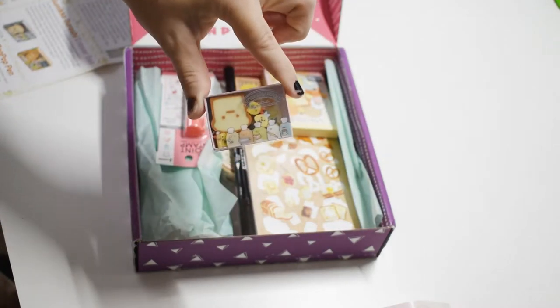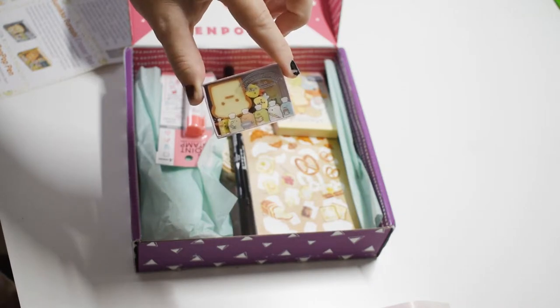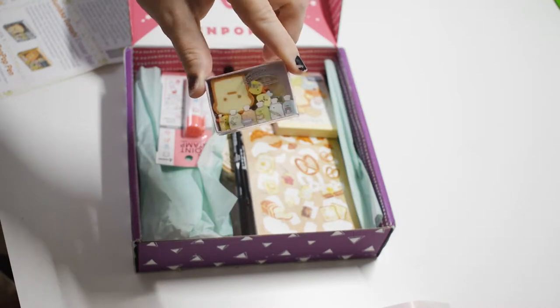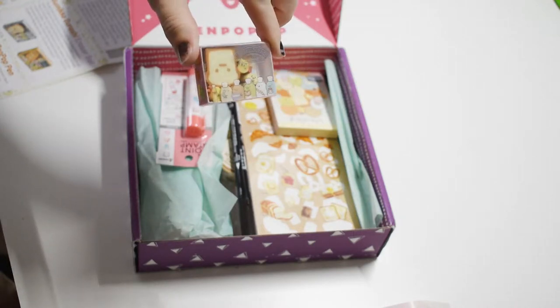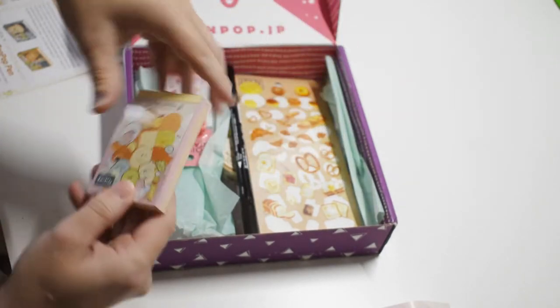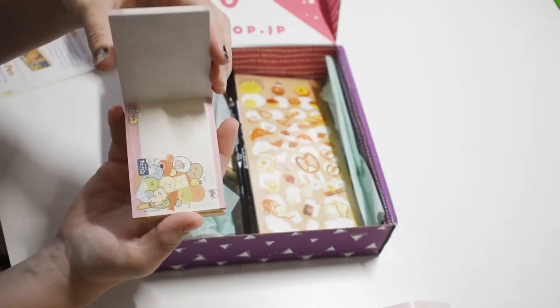First thing we got is a cute little Sumiko Gurashi eraser set — almost like a little bakery-type thing. There's one big bread eraser and six small Sumiko erasers. So cute! Oh my heart.